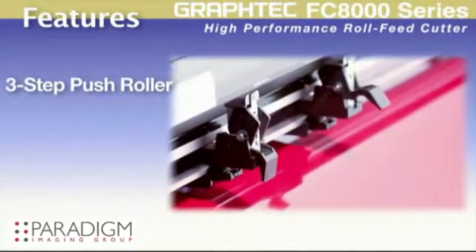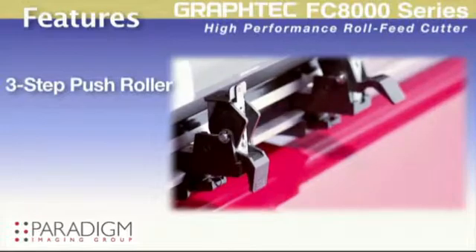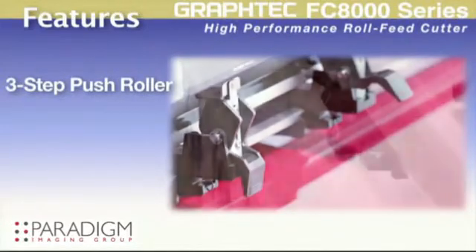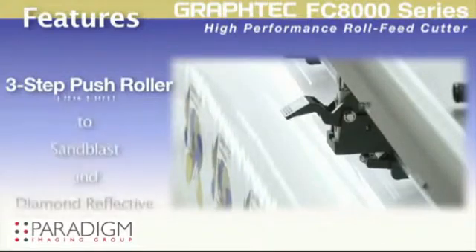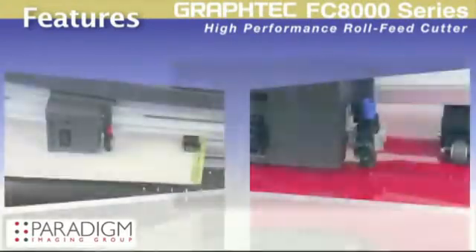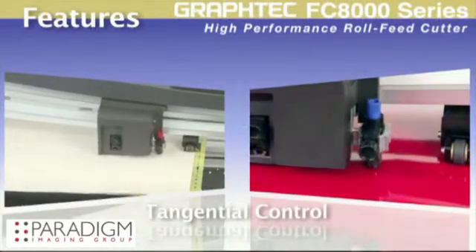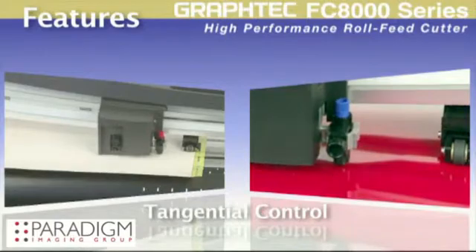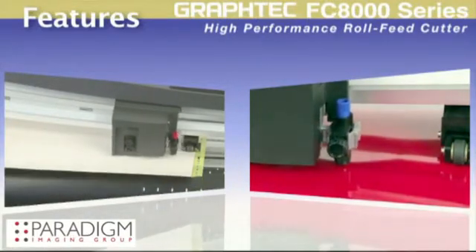The FC8000 pinch rollers have a unique three-step pressure system for handling a variety of media, enabling it to drive the most delicate films such as tint to the higher pressures needed for sandblast and diamond grade reflective. The FC8000 also carries advanced features such as tangential control mode for clean, accurate corners when cutting thicker materials or even cutting intricate graphics on delicate vinyl.